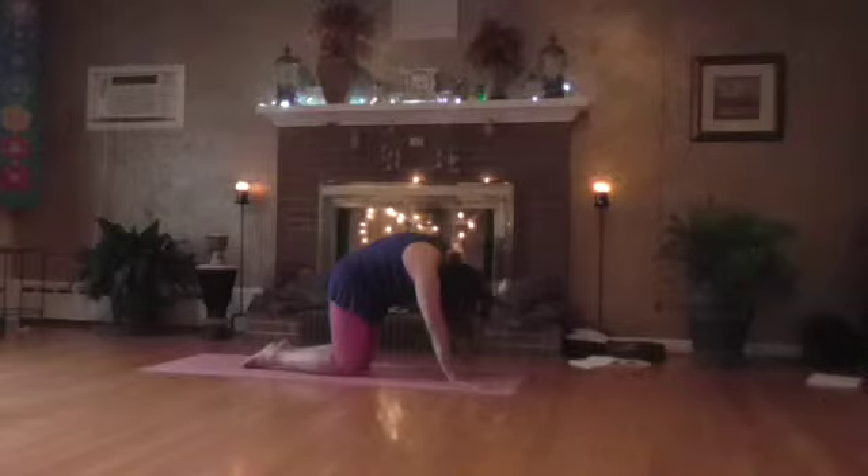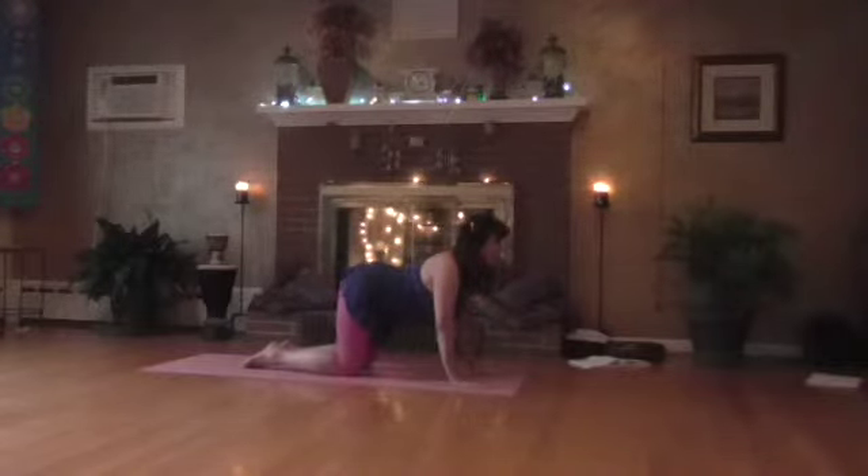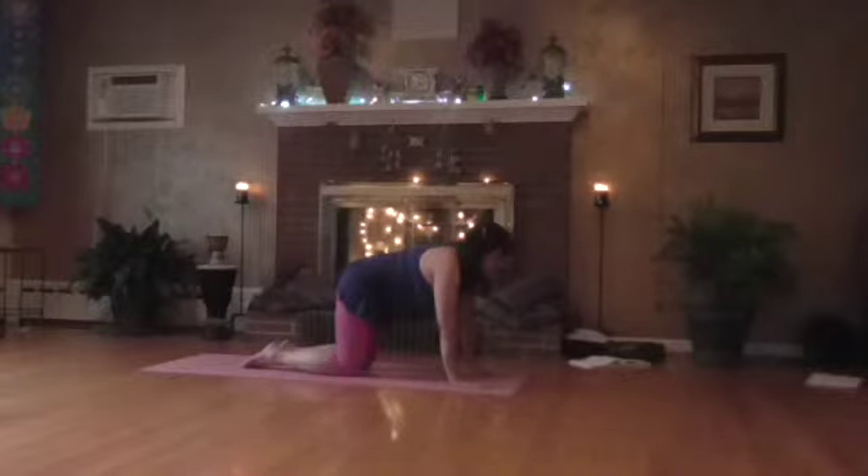Round the back out, tuck the tailbone under, chin into the chest. Again, coming into cow — tailbone up, chest forward, shoulders back, chin up. And coming into cat.